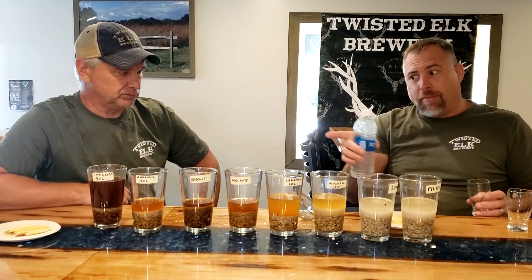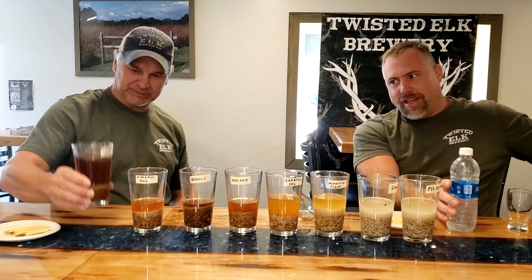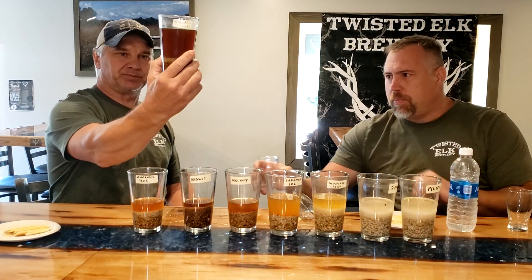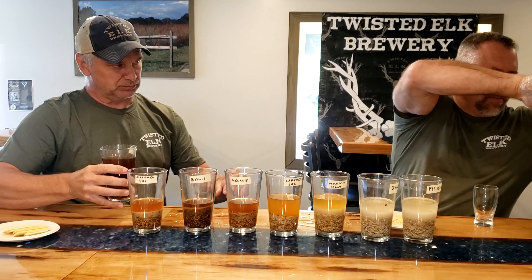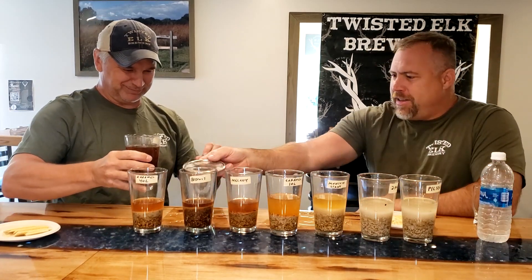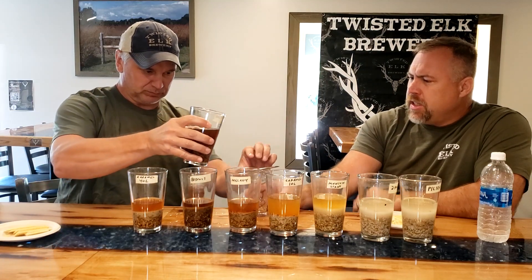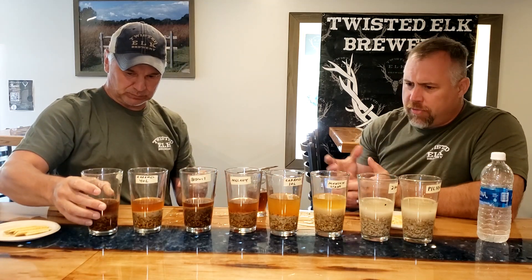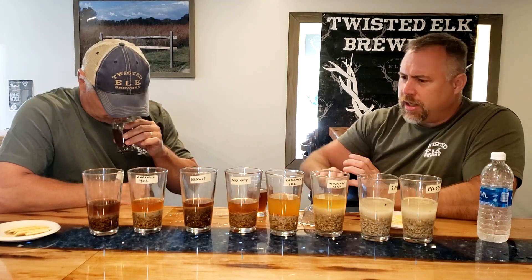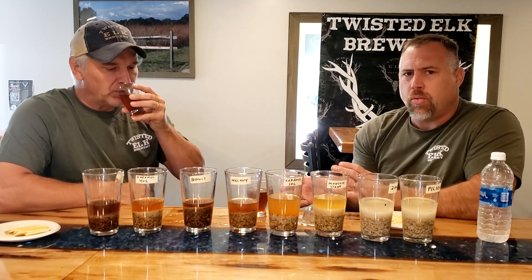Now the Caramel 90. I am expecting an extreme caramel flavor, and I'm really hoping for that caramel punch because I really want to do a beer with a heavy caramel flavor. That was part of my wanting to do this experiment — to see which malts are going to push me closer to that caramel note I'm looking for. Don't let me down, Caramel 90.